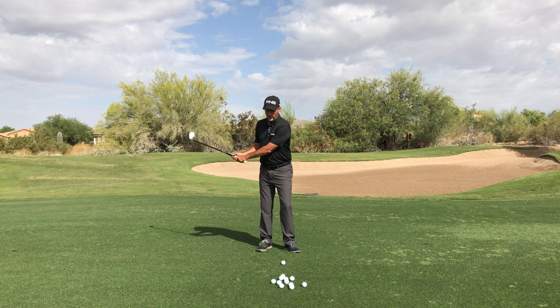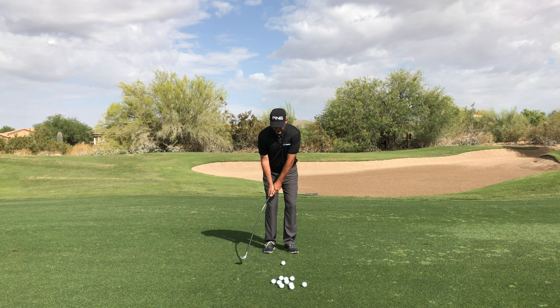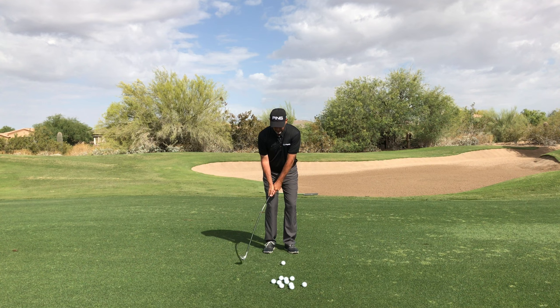No matter if you're chipping, hitting a seven iron, or hitting a tee ball, your swing should allow the shaft to unload before you hit it. The Orange Whip wedge will allow you to capture that feel in a way that will make the bottom of your swing more consistent so you can start making solid contact.